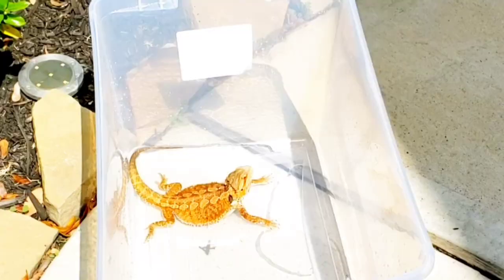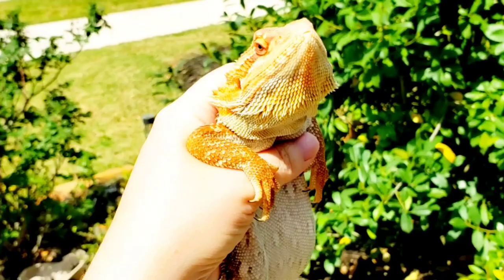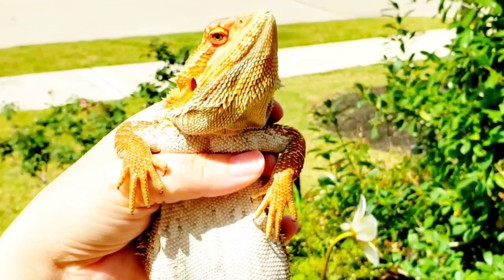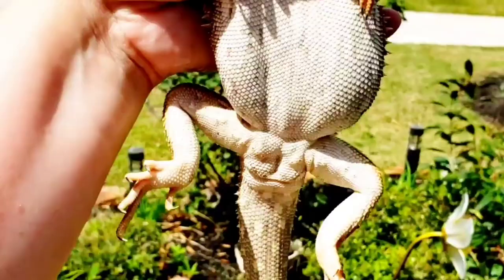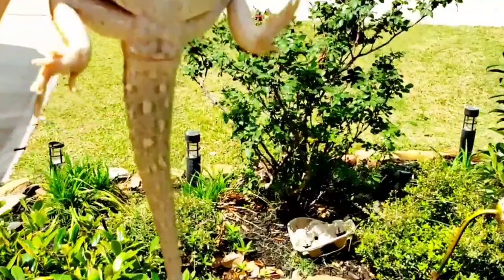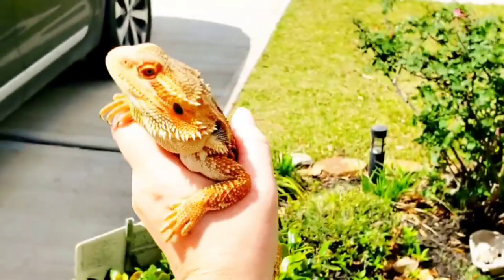I want to mention some signs that your bearded dragon doesn't feel comfortable and feels a little stressed. The number one sign is their beard will start turning black. I have never seen Tater Tot be that upset where his beard turns black, but when he goes out in the sun he does turn a little darker in color. Another stress sign are those little marks on their belly. I've noticed his tail area that's normally pale white or cream color does change, but I think that's just from being in the sun. I'm looking for those hawks because I know they're out there — I just saw one in another area.